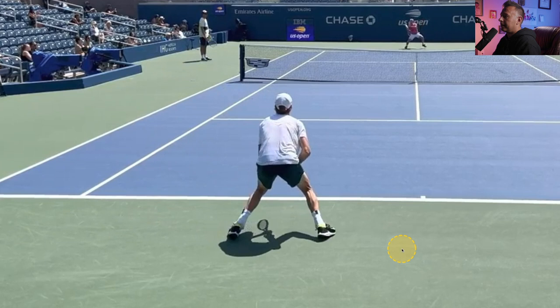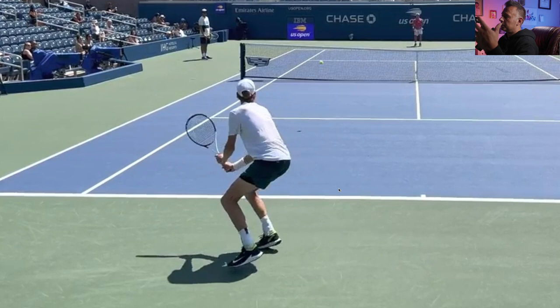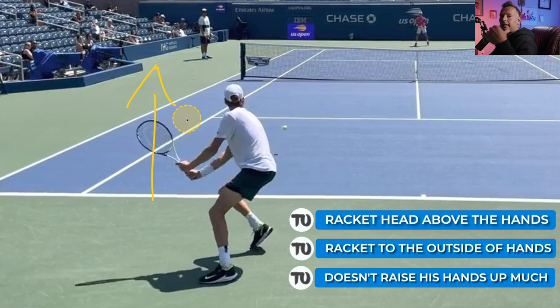We see he does something that most players on tour are doing at this point on their two-handed backhand. He will take the racket head and keep it above his hitting hands as he brings it back, and also keep it to the outside or left of the hitting hands, to create that ATP-style two-handed backhand. Another thing I like about Sinner's two-hander is he doesn't really raise the hitting hands up too much, so he doesn't create a longer swing than he needs. He has a fairly short swing in terms of the up and down of the swing itself, bringing the hitting hands pretty much straight back on this particular stroke.